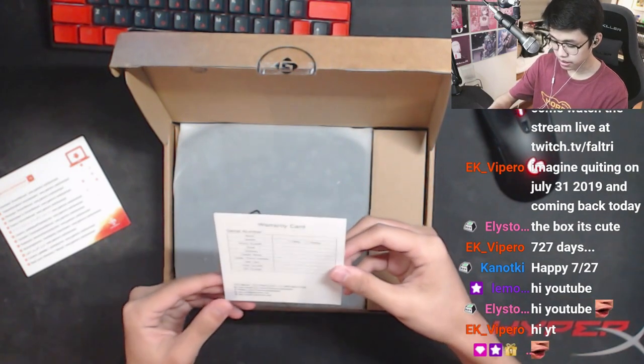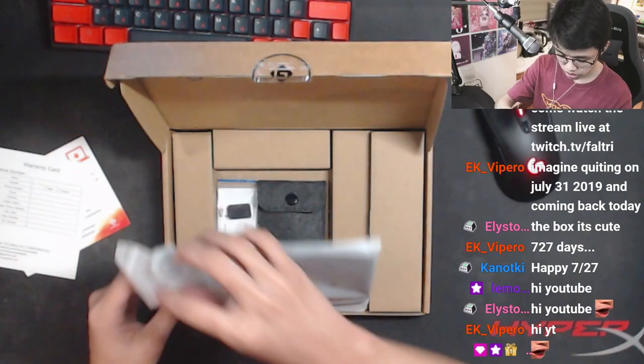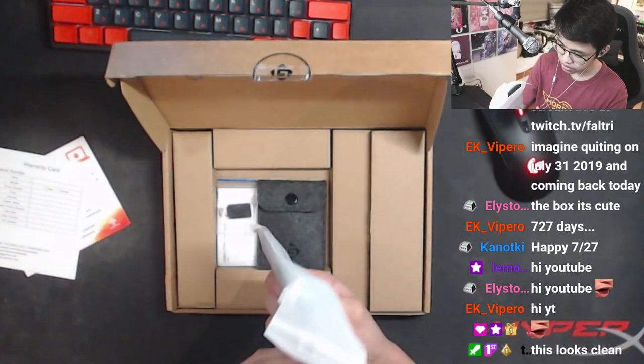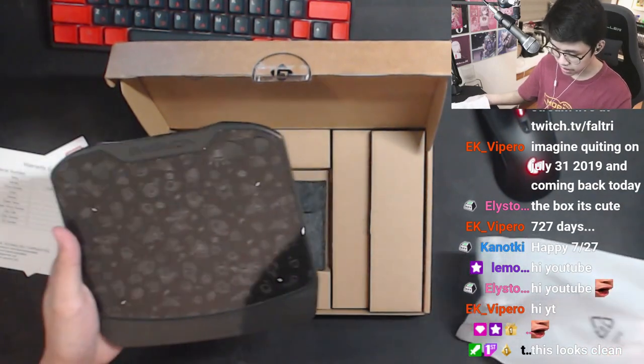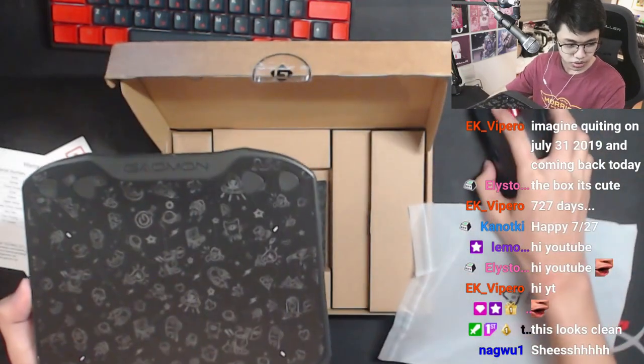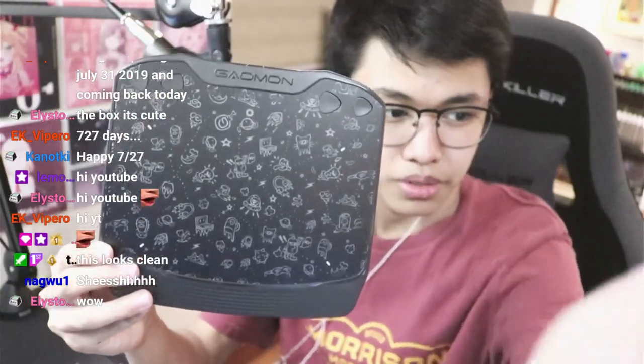We have the warranty card. By the way, just so you know, when they sent this to me it was really quick — much quicker than I thought, so they're good on that. Here's the tablet — wow, it's a bit smaller than I expected. I'm gonna show it to you on my face cam for better quality.